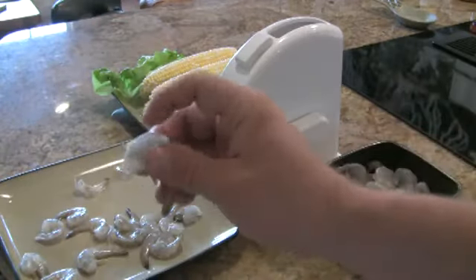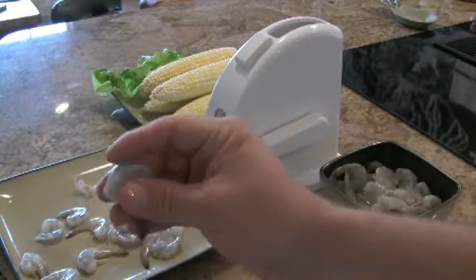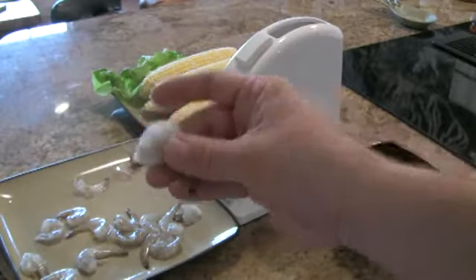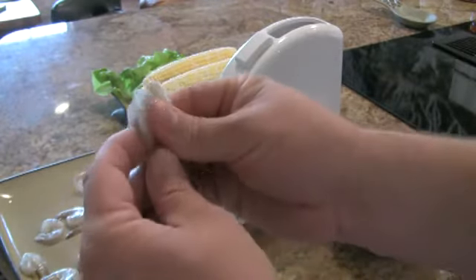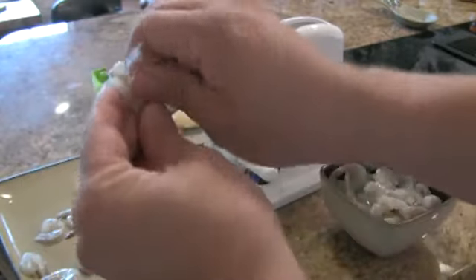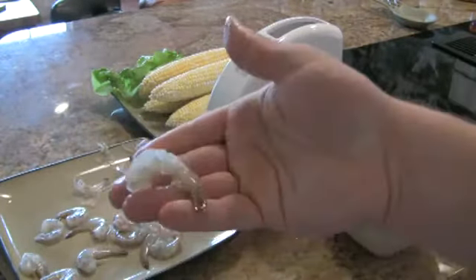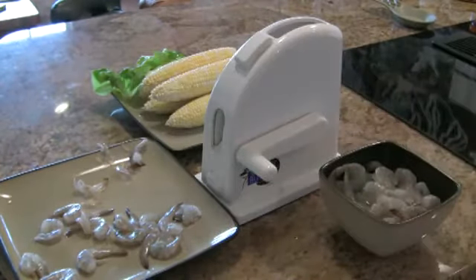Some of you might want to split the shrimp and just pull the vein off, and then you can boil the shrimp. Some people like to leave the shell split so it can retain a little more flavor — they're perfect for grilling this way. If you want some cocktail shrimp, just peel off the shell and leave the tail on. Now you've got yourself a cocktail shrimp with the tail on — hang them on the glass and get to work.